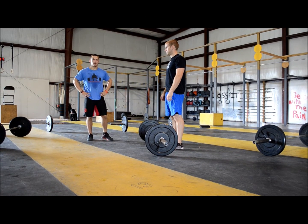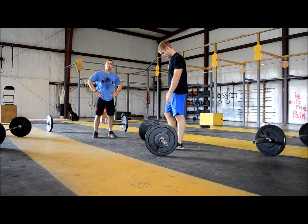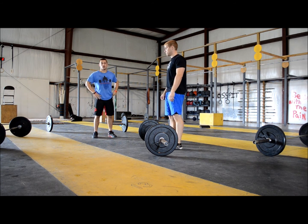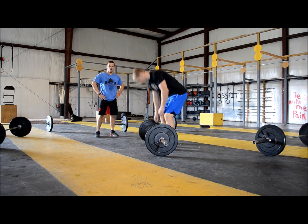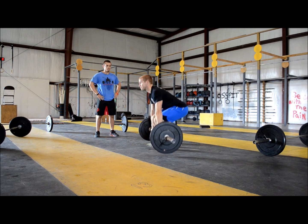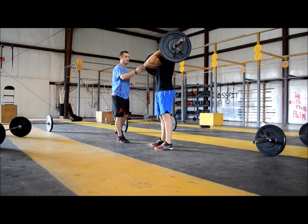That is it. I'm Cody and this is Cole, and we're going to demonstrate some good reps and some bad reps for WOD 1. Cole is going to demonstrate a good power clean lift. At the top, you can see his elbows are through, he has shown control, and his hips are extended.